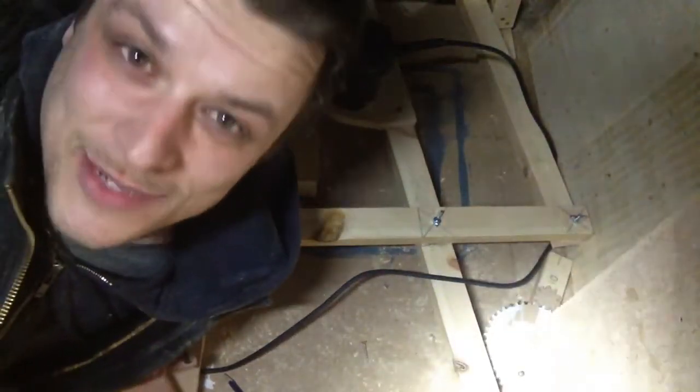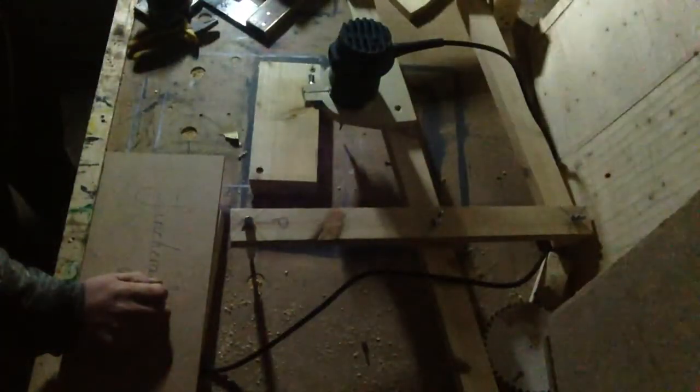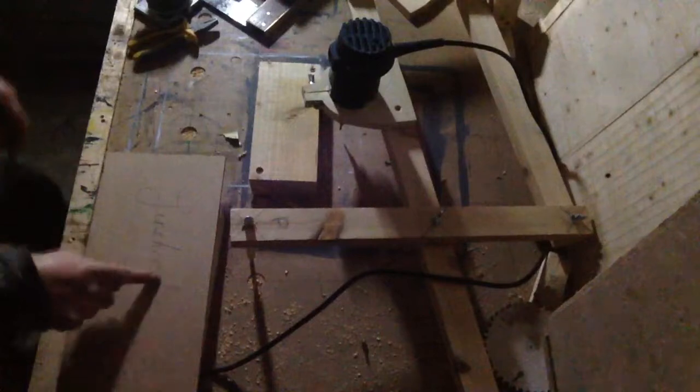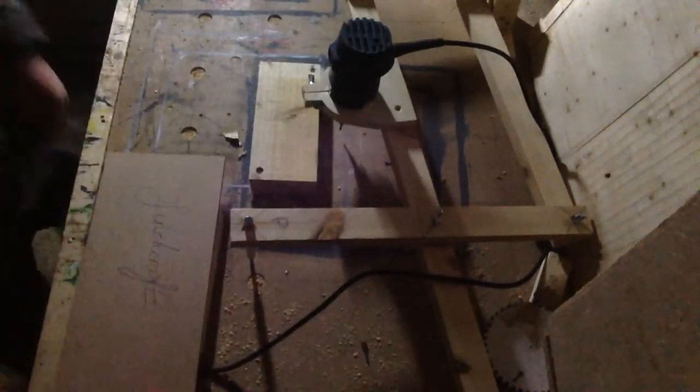So watch it and see what you think. It's going to get quite noisy in here. I'll just adjust that so you can see a little bit better. I've wrote Finchcraft on a board and I'm just going to cut it out. It's going to get quite noisy because I need the generator on, but let me just show you what this bad boy can do.